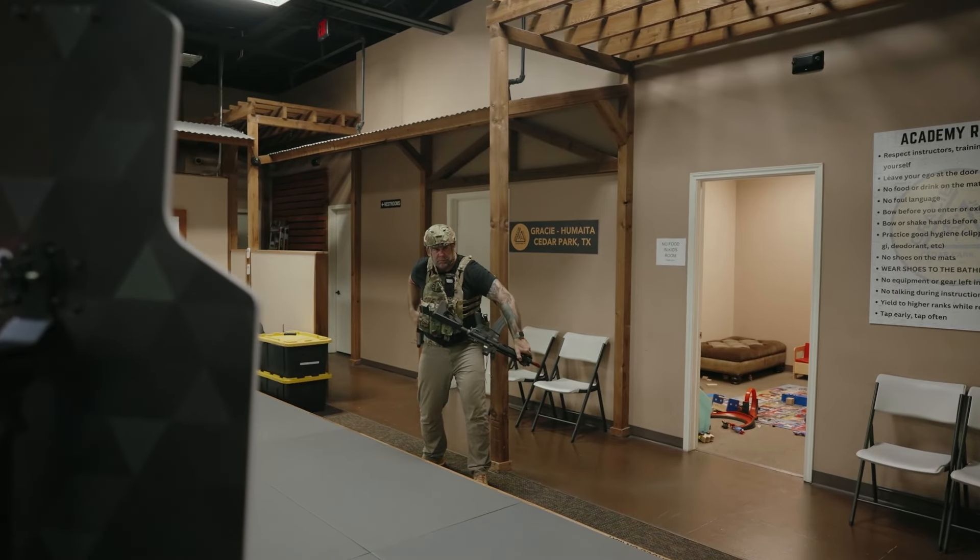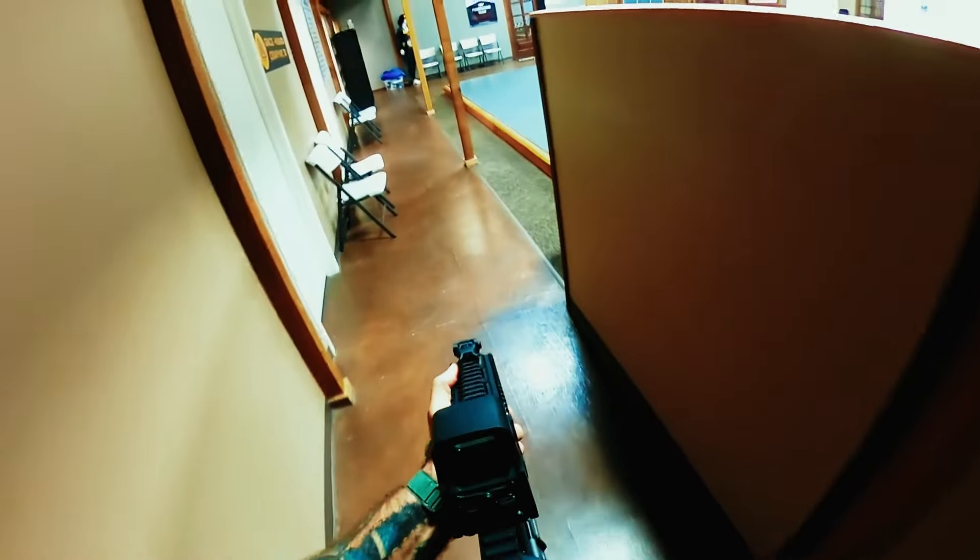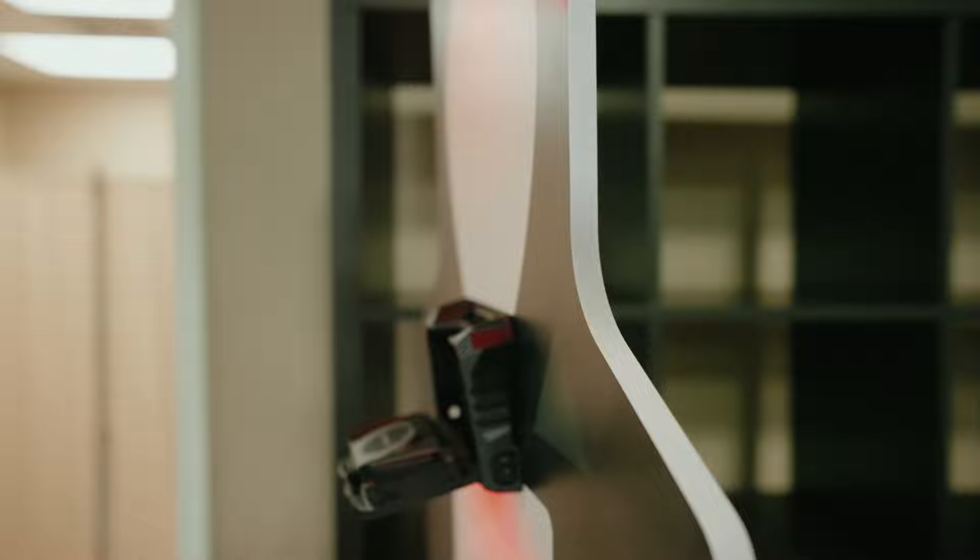We all know that firearms training is imperative. Why not give yourself the most competitive edge by getting yourself Laser Ammo's CQB in a Box? Laser Ammo — making shooters better.